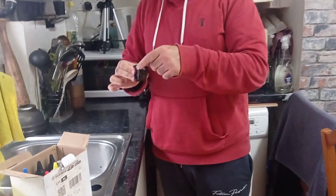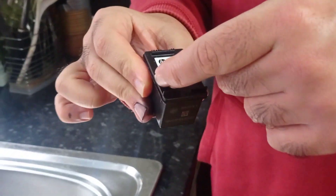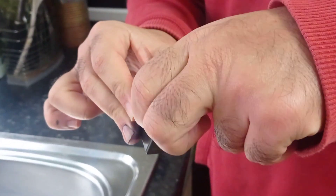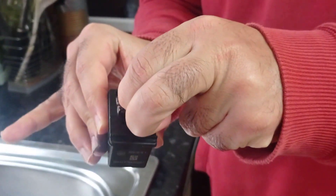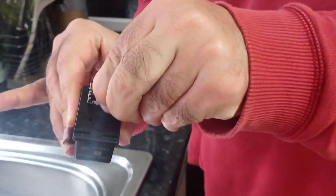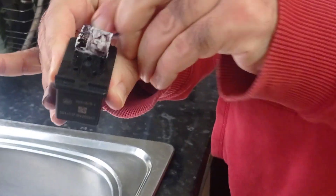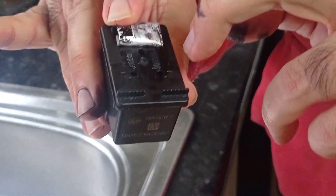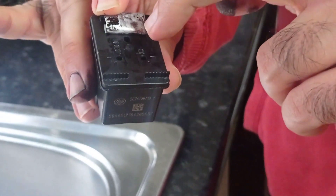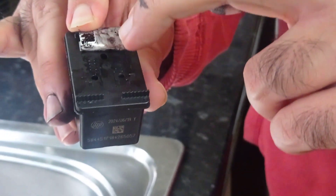I've got the cartridge here — I'm going to fill up the black one. I just took this out from my printer. What you need to do is there is a label on it. Just peel off this label and you can find a very tiny hole underneath it. Just peel this off and you can see the middle hole.